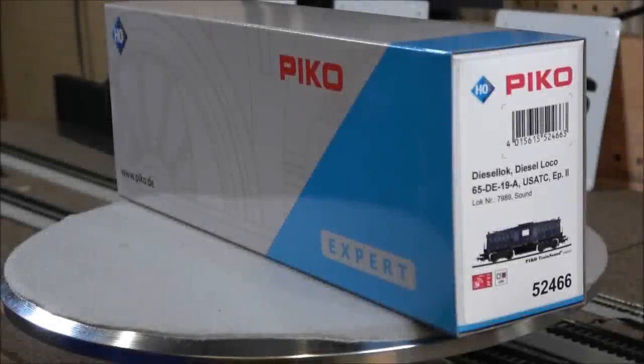Welcome back to the channel. Today we're taking a look at a very unique locomotive — the Pico Whitcomb 65-ton diesel locomotive. This was used both in switching and mainline service, so we're going to take a look at this locomotive and see what you get.